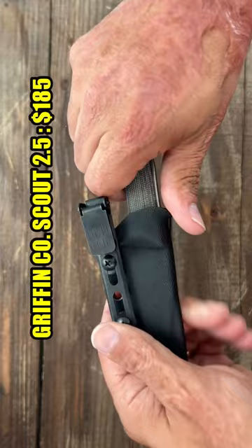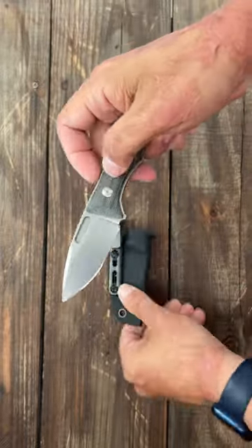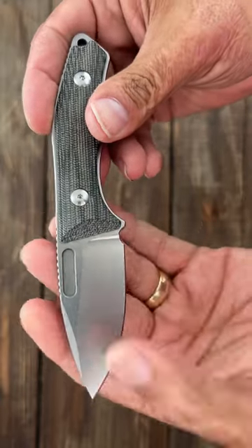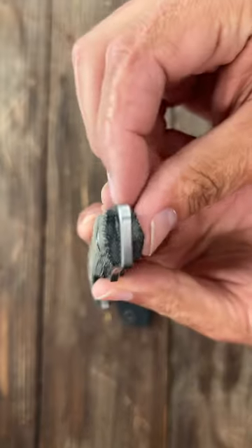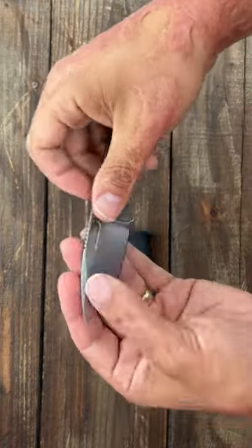Number two, the Griffin Scout 2.5. Nice Kydex sheath — I'm carrying it with an ulti clip. Nice stonewashed finish and an S35VN blade. You can get it in several different scale options. It's a nice contoured, comfortable, perfect size with a nice drop point.